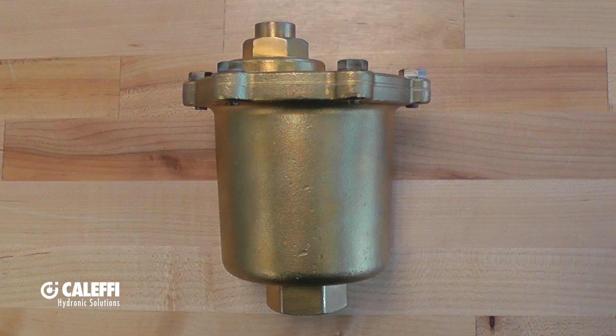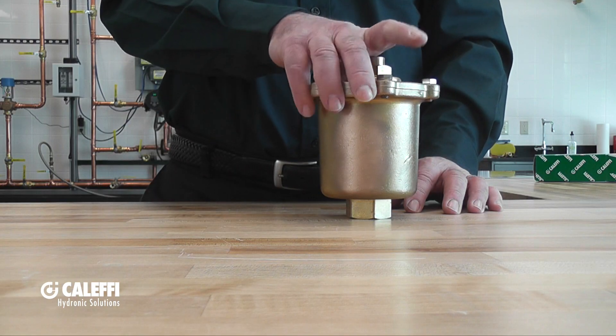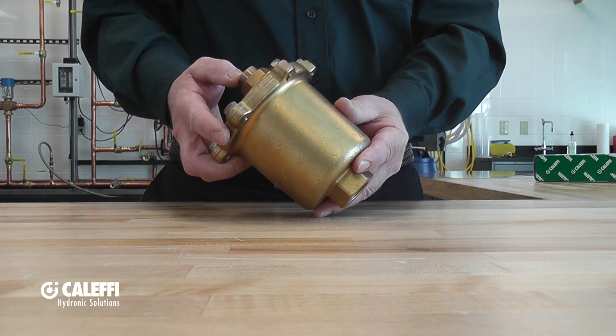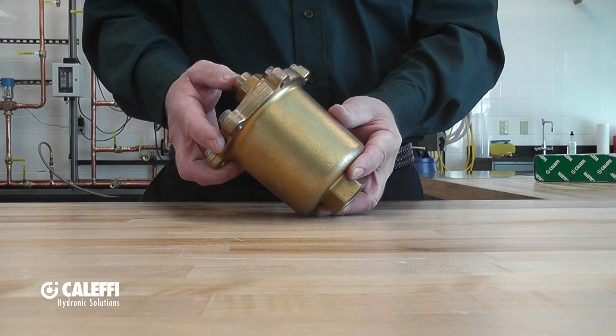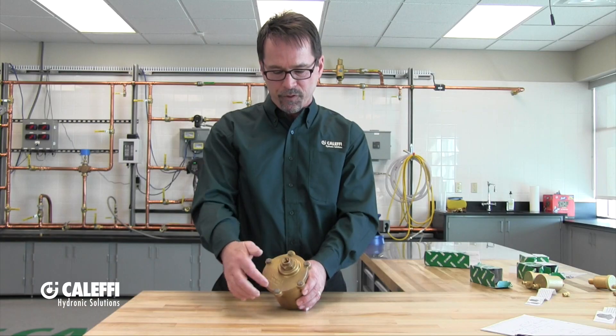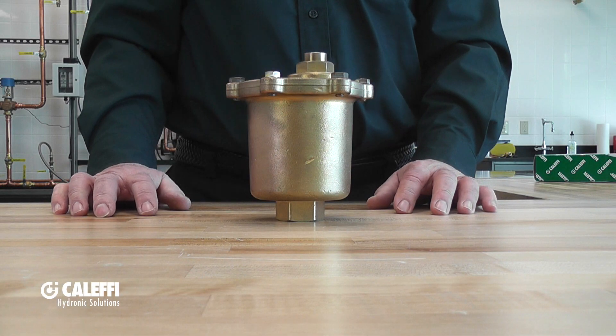Now let's talk about the granddaddy of all air vents, the 501 commercial-size, high-capacity, high-discharge air vent. This has a 3/4-inch female NPT connection. It will vent 2.9 to 5.4 SCFM, so it's by far our largest air vent. This top can be removed so you can get inside and clean out and inspect the internals. The internal vent mechanism, including the spring and the float, are made of stainless steel. That is the biggest air vent we offer, perfect for commercial installations. Thank you.